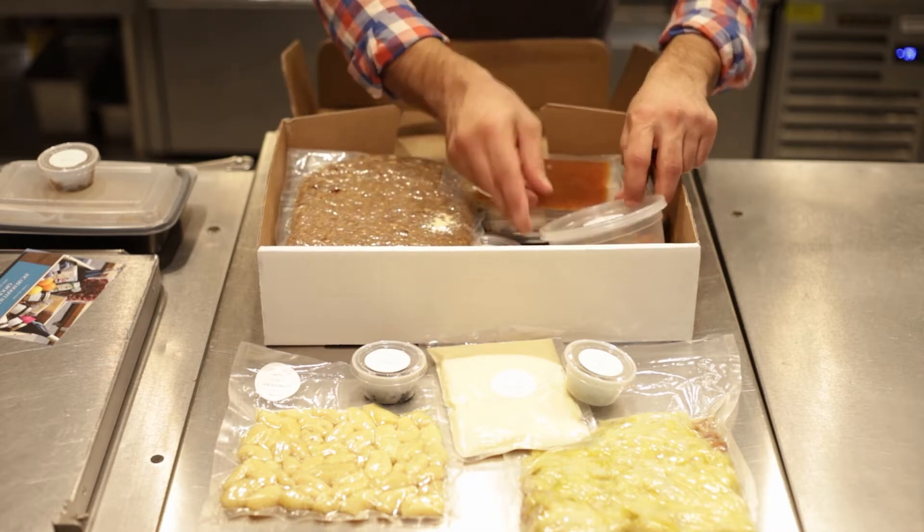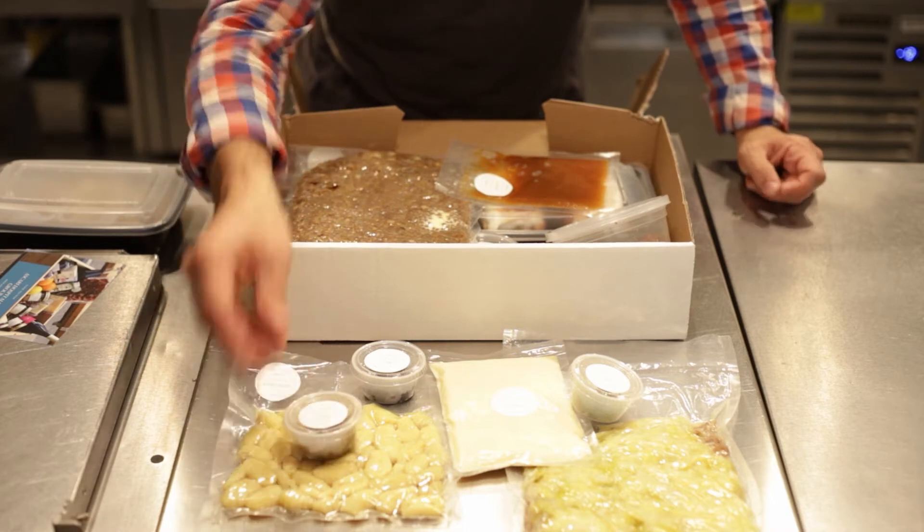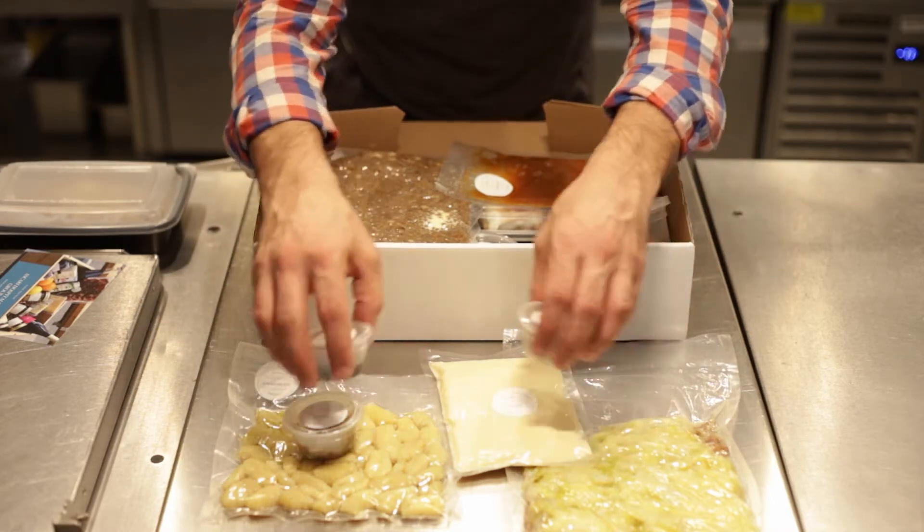That's Acadian sturgeon caviar. If you've chosen the vegetarian box, you will have fresh black truffle instead. That's for course number one.